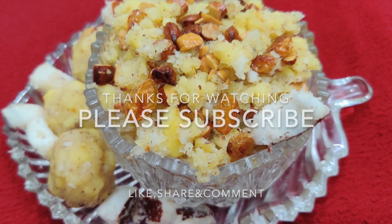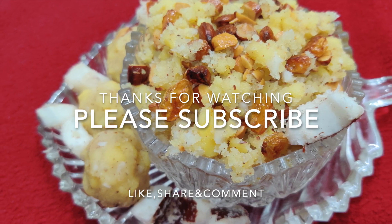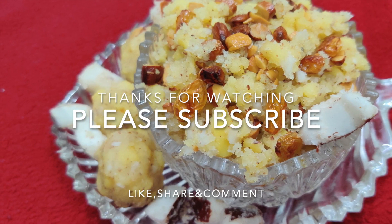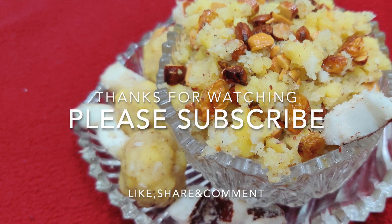This is the most important part in the world. If you like this video, subscribe to the channel and press the bell icon. Thank you for watching.